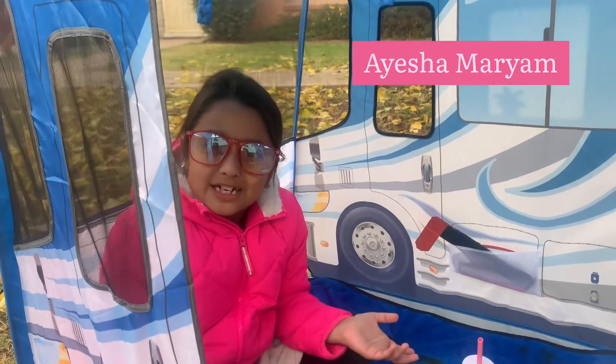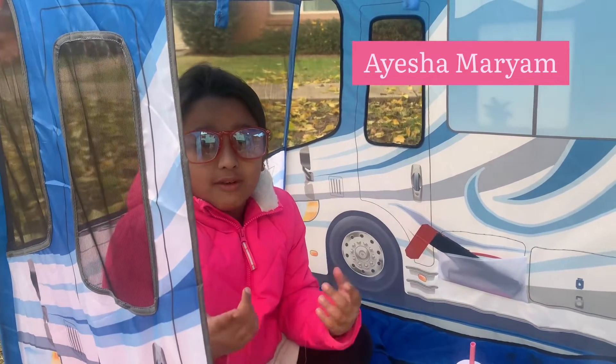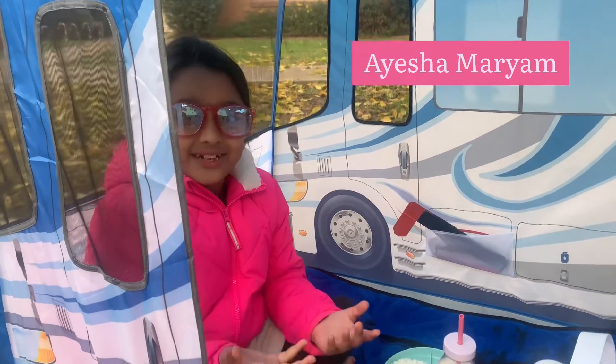Assalamu alaikum everybody. Welcome back to my channel. Before we get started, make sure to like, subscribe, hit that notification bell, and don't forget to comment down below what you loved in this video.